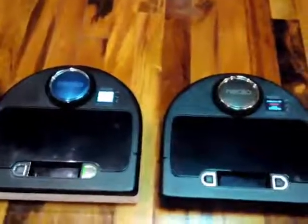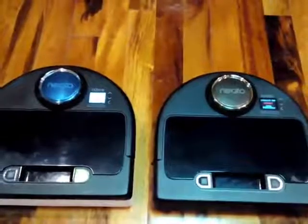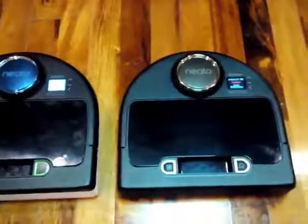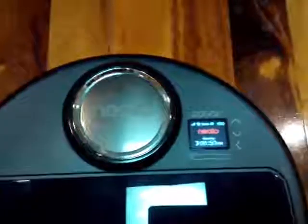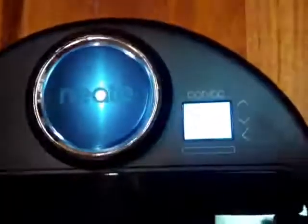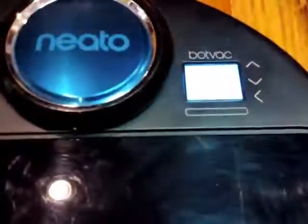Here I'm reviewing and comparing both the Neato BotVac 80, D80, and the Wi-Fi Connected. Some subtle differences. The display is definitely a whole lot nicer on the BotVac Connected as opposed to the standard display. You can view it this way.